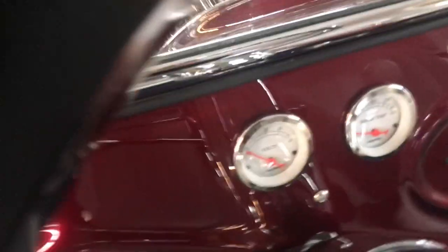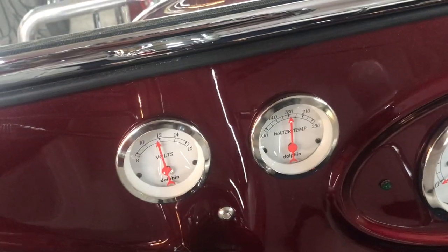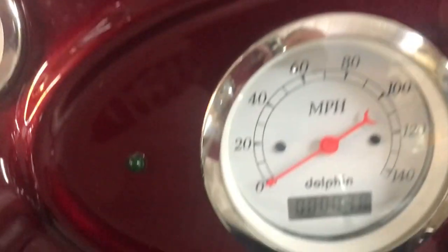Okay, I'm going to turn the key on, and you can see your gauges went up. They just took it for a test drive — it's got 38 miles on it.